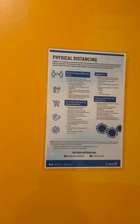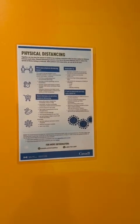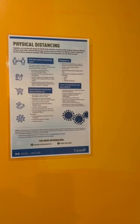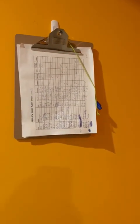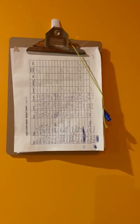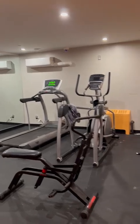So let's start. This is the physical distancing sign — 'Physical Distancing Empowered.' This is the attendance area, this is the door, and this is the whole gym as you can see in my video.